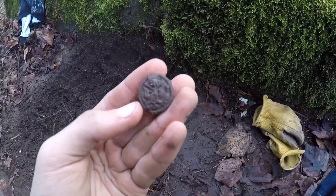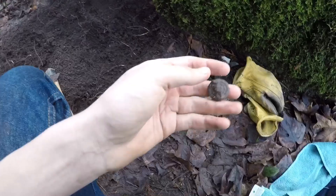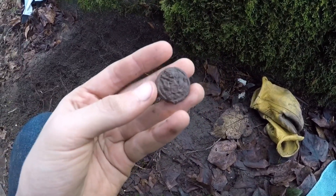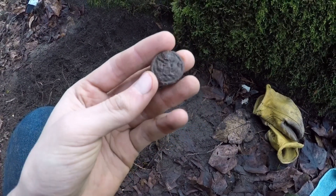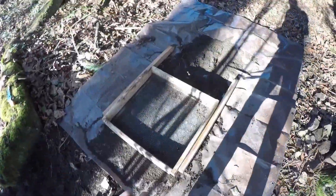That is definitely a World War One military button, and there's probably more in here. Wow, that is awesome — I'm so glad I didn't accidentally break it.